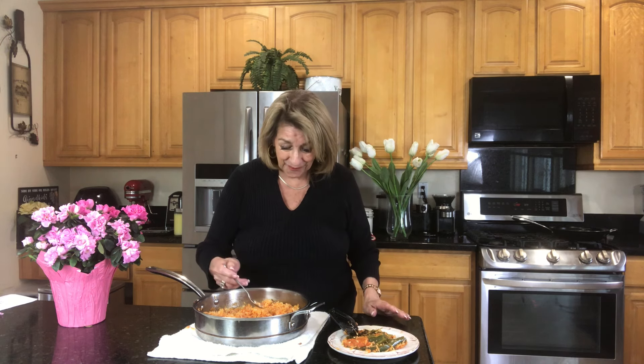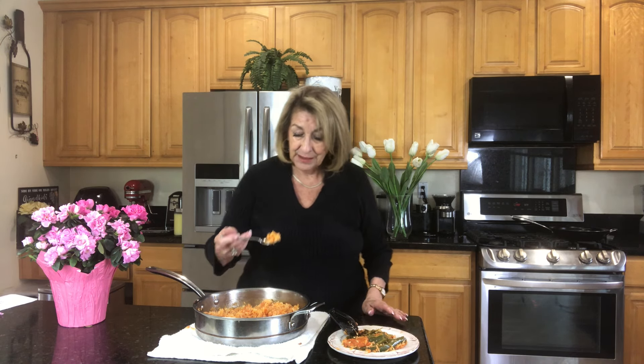So I hope you give it a try if authentic, Mexican, superb, incredibly delicious rice is of interest to you. Come back anytime — I love it when you're in my kitchen with me. Be sure to subscribe if you enjoyed yourself, hit the like button, hit the bell so that tells you when I'm coming back. Thank you so much, and please go have a wonderful rest of your day. Oh my God, that's good.